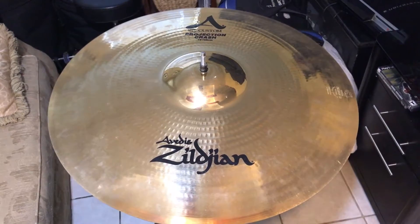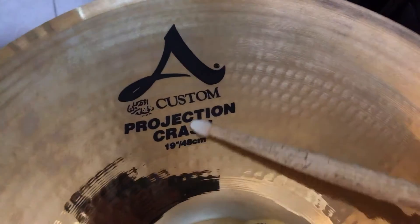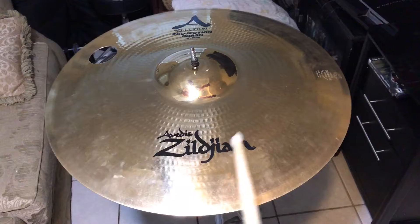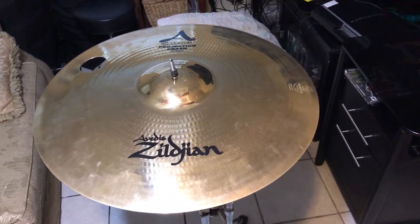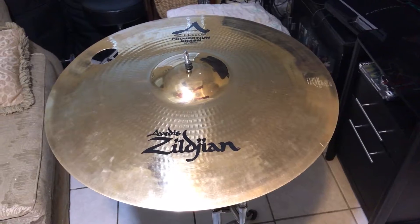All right, let's fix this baby up. We're back with the Zildjian 19-inch A Custom Projection crash, and as you can tell the crack has been repaired — it's now a circle within it. So let's give it a simple little sound test. Sounds pretty good to me.